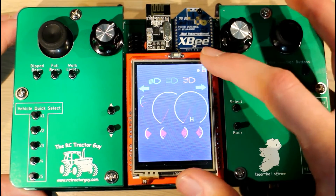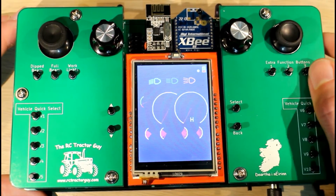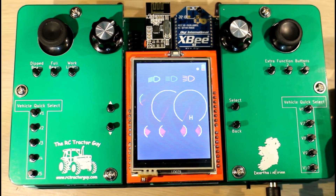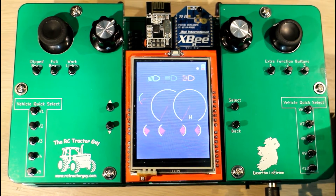So that's my little dashboard idea for the control of the tractors. If you like that, make sure to hit the like button and share the video. Any comments and suggestions, let me know below the video. Thanks very much for watching.